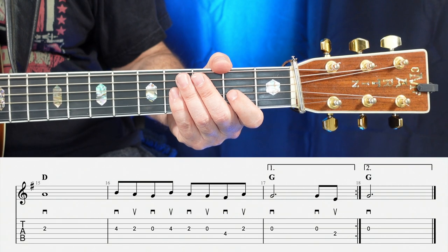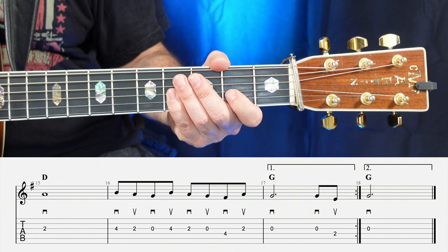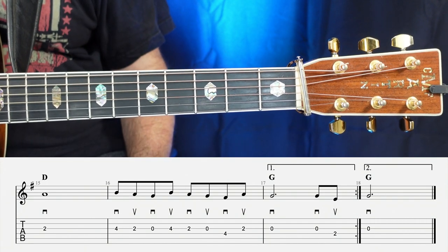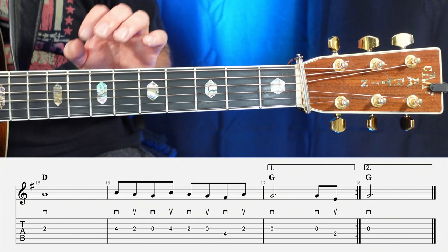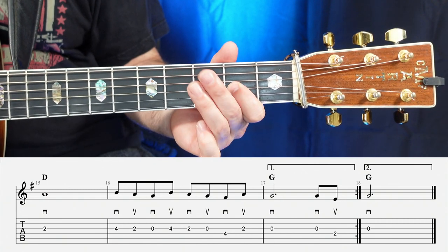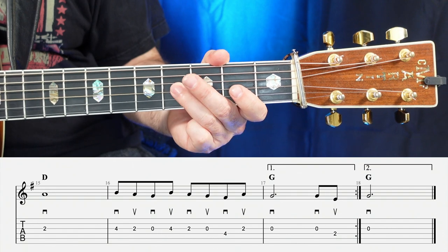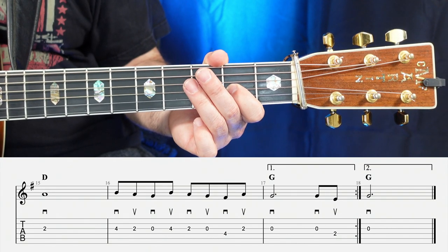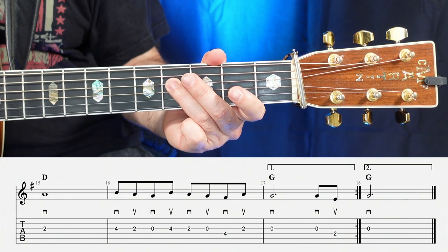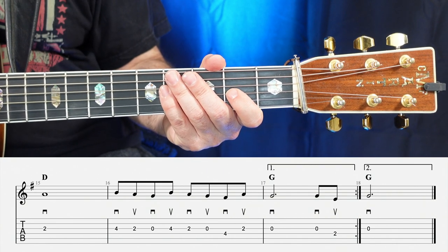The last big string of notes in this whole tune is going to be over the D chord again, with two strings of eighth notes. It's the classic lick — I'm sure you've heard that in many bluegrass and fiddle tunes. All the notes are on the G string except for one. It's four, two, open, four — down, up, down, up — then two, open, four, two. That whole measure together is one, two, ready, go.